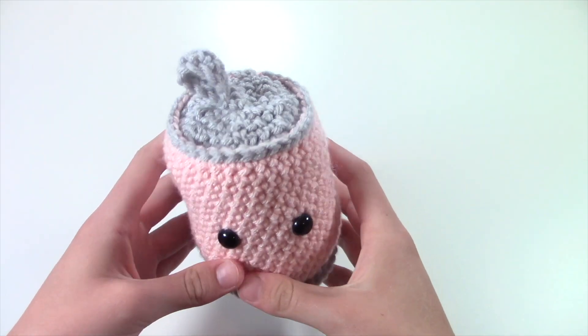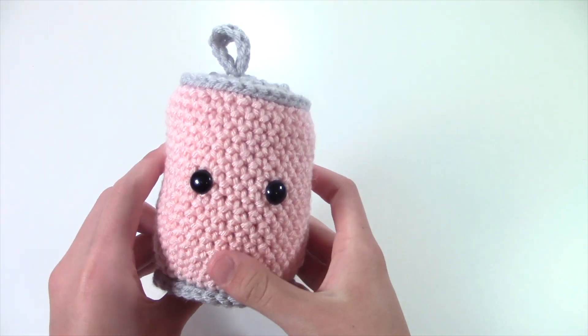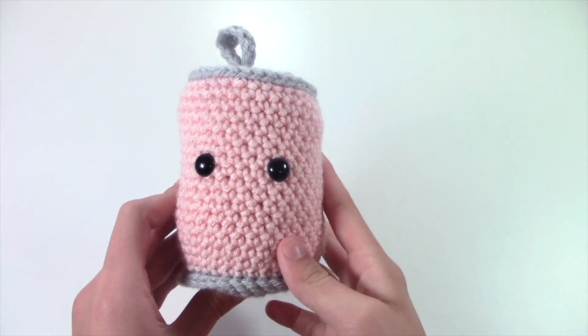I'm not sure how I feel about this next creation, but I made this soda can and it's supposed to be like strawberry soda. I think it's cute but I'm not sure if I would make it again, but if you guys want a tutorial for this, let me know and I will show you guys how to make this.